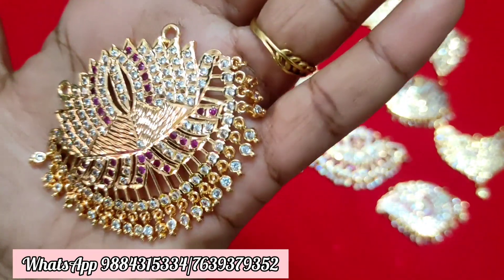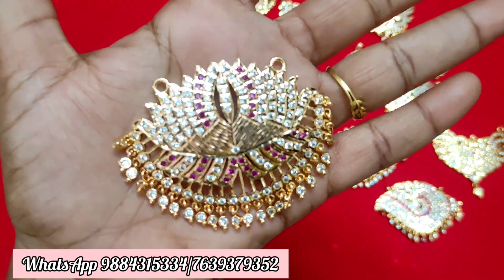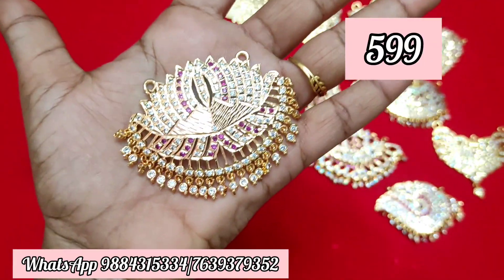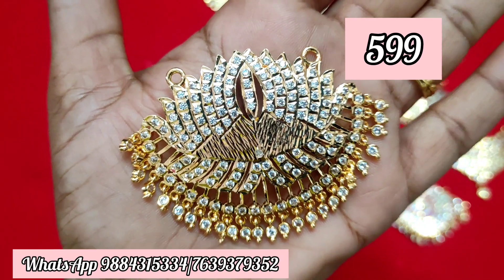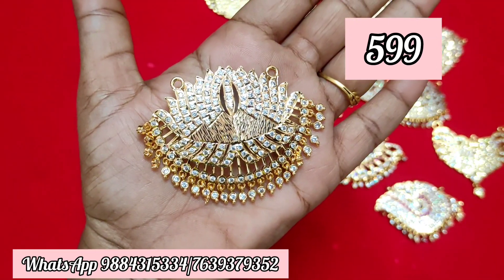Next, a Lotus dollar. In this dollar, ruby white and full white options are available. It is also sold in multi-colour. Price is ₹599 plus shipping. Full white and multi-colour are available. Ruby white is also available. If you have a matching dollar, you can also get a matching set.